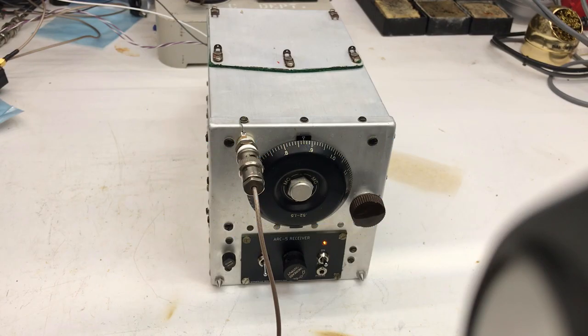Hi, my name is Tom. My call sign is N3-LLL. I'd like to take a little bit of time and wander through the modifications that I made to restore this ARC-5 receiver.